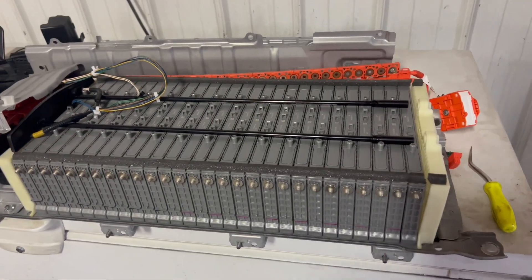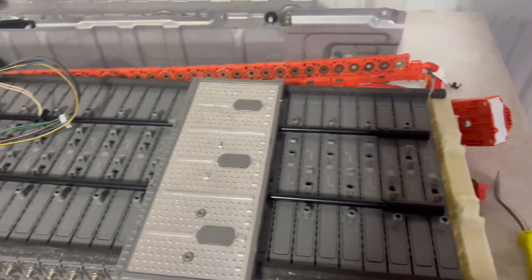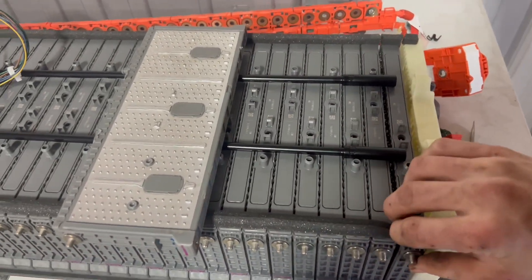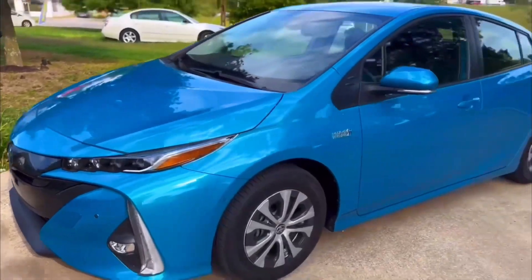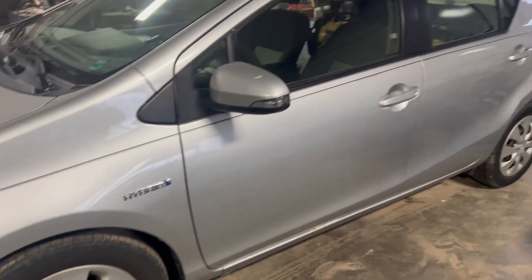What's up guys, it's Car Hub here. In this video we're going to be taking Gen 4 battery cells and putting them in an older gen Prius. This battery pack actually came out of a 2018 Toyota Prius, and we're going to be transferring the cells to an older 2012 Toyota Prius C.